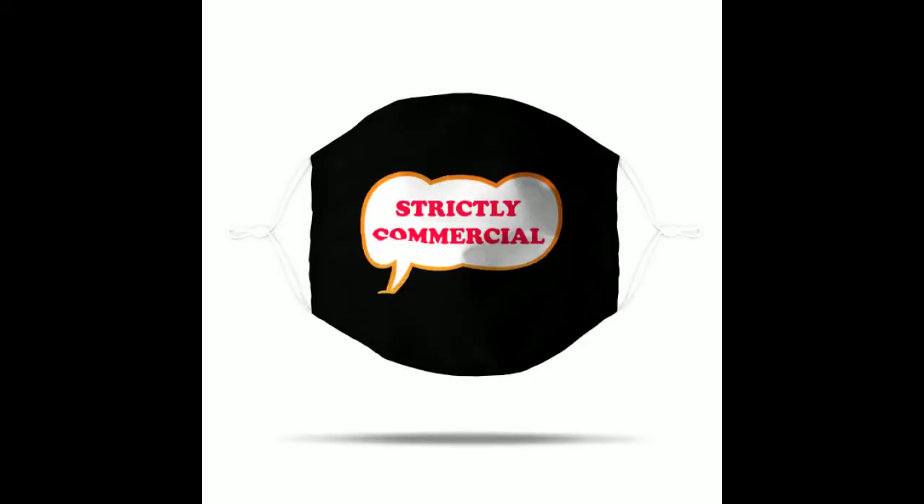What does Squier say about these basses? Strictly commercial: 'While small in stature, the Classic Vibe 60s Competition Mustang Bass packs a punch of incredible tone courtesy of the vendor-designed Humbucking split coil pickup. Small hands will appreciate the short 30-inch scale, slim comfortable C-shaped neck profile with an easy-playing nine and a half inch radius fingerboard and narrow tall frets. This throwback Squier model also features 60s-inspired headstock markings, rich-looking nickel-plated hardware and a slick vintage-tint gloss neck finish for an old-school vibe.'